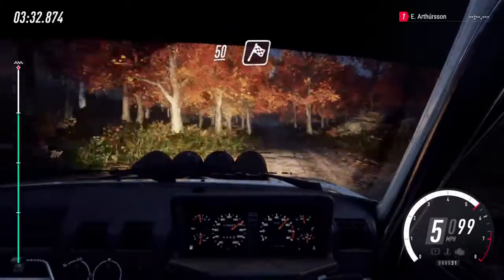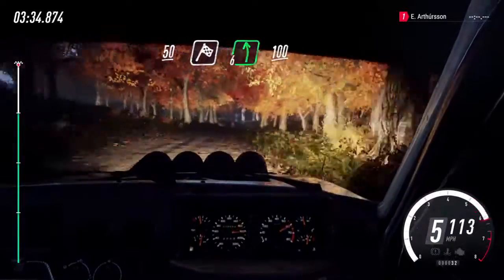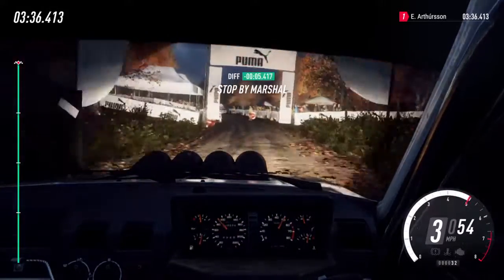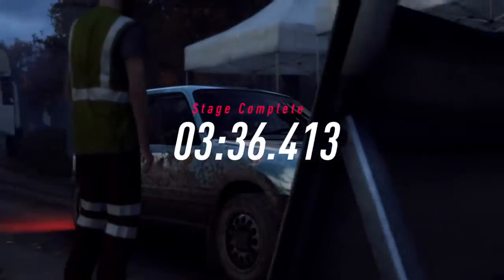And keep middle of a crest. 50. Over finish. Cut. 6 left long to stop. Stop. Up. 10 right.